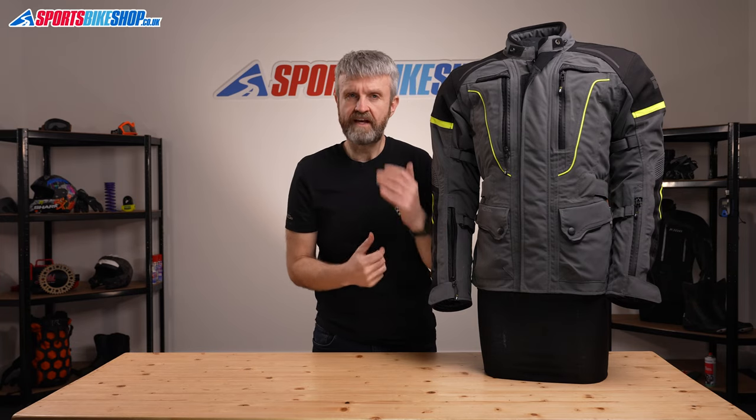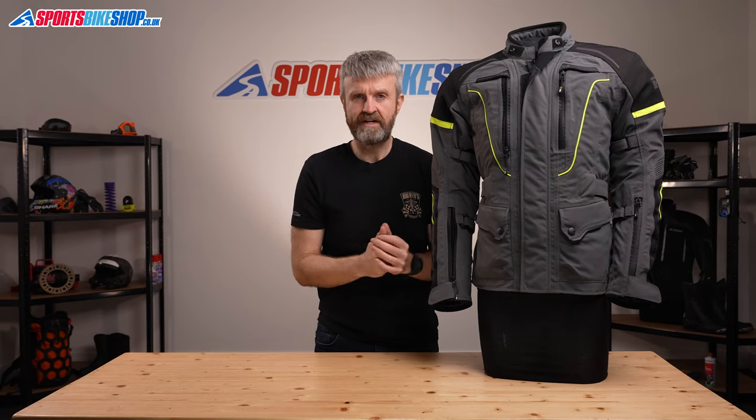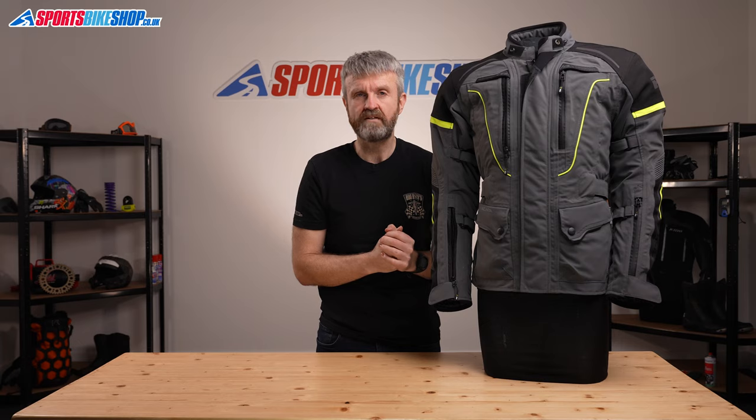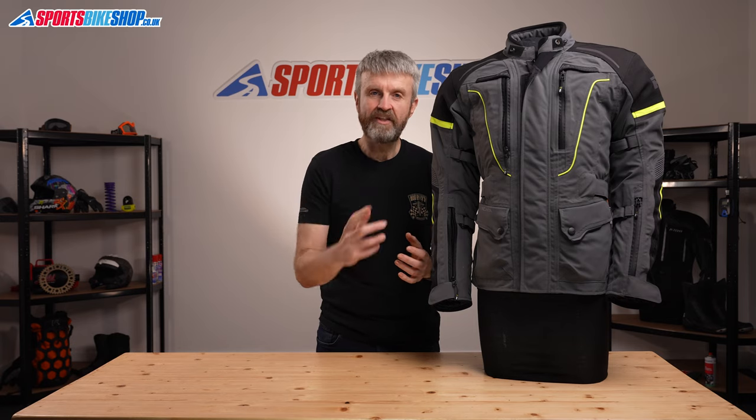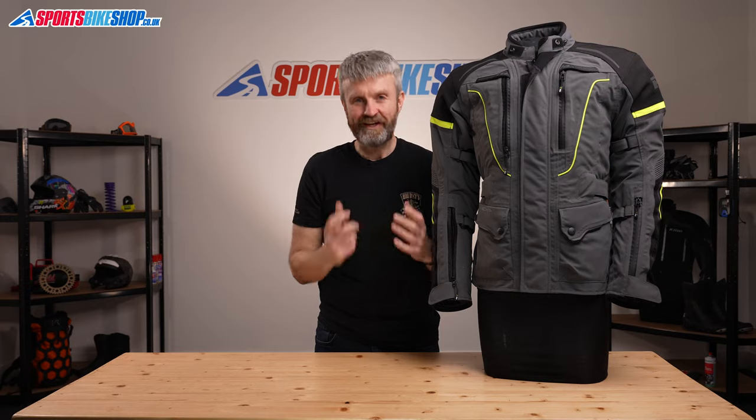If you want a pair with the same laminated membrane as this jacket, then you need to look for the Colorado 2 Pro trousers, which cost £249.99 a pair. There's a link to those trousers in the description for this video as well. I hope that gives a detailed run through of everything you need to know about the Infinity 2 Pro jacket, but if there's anything you'd like to ask or to add, then please pop a comment below. Thanks for watching.